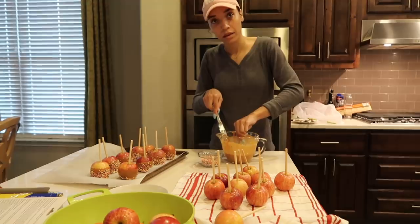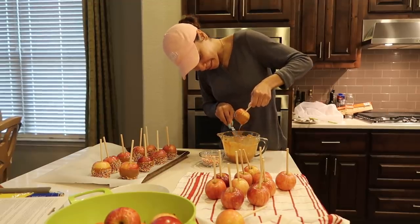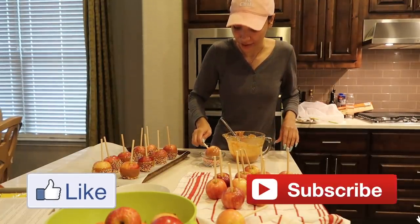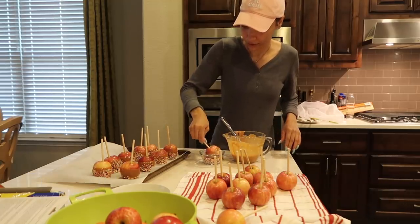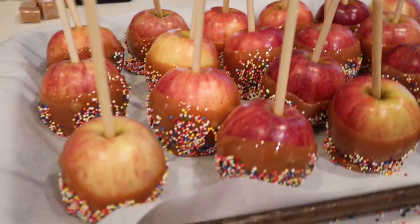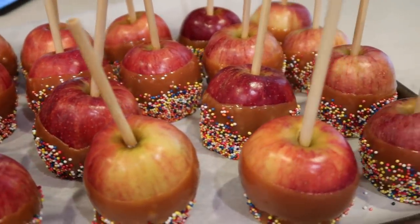So how many times have you made caramel apples? Never — this is my first time making caramel apples. Comment down below: do you say 'caramel' or 'caramel'? I don't know how you're gonna comment that down below. I feel like I switch back and forth — I don't know how I pronounce it. Ta-da! Cute little caramel-dipped, sprinkle-covered apples.